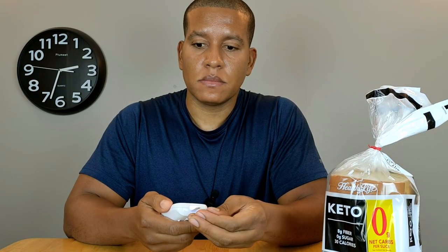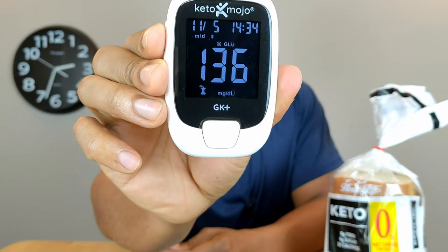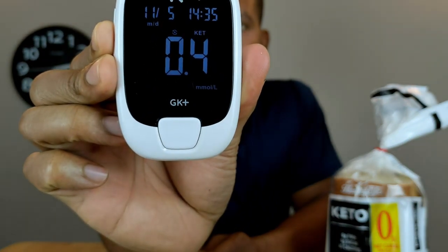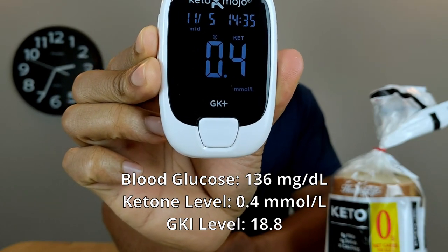20 more minutes have passed so I'm testing again to see if anything's changed — let's see if my ketones are still going down or if it's reversed. Blood glucose is now 136, so it looks like it's starting to go back down. Ketone level is still at 0.4, so that stopped dropping.